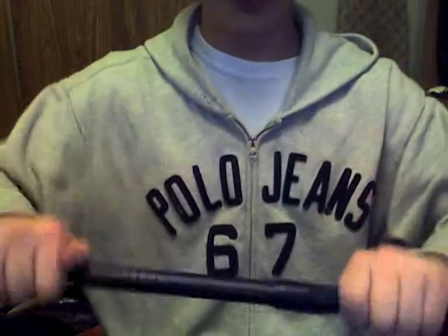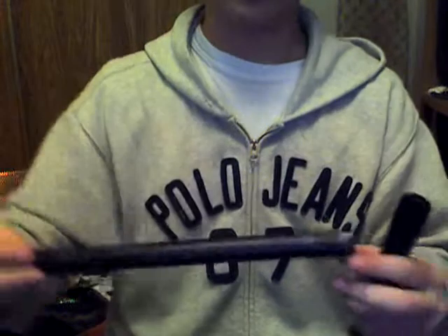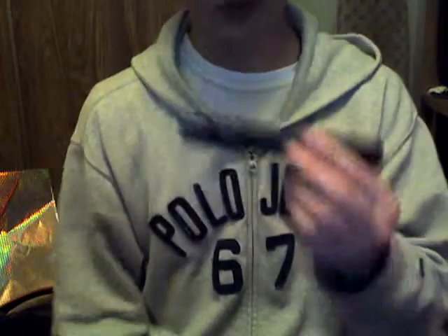It's a three-piece system, so you've got your front, which screws off, and your barrel. It's not reverse-thread or anything, although I believe they do make a reverse-thread version. So you've got your front, and your back has an insert.